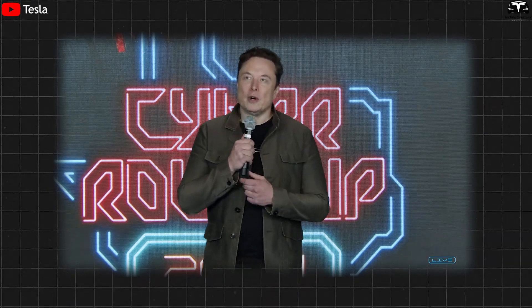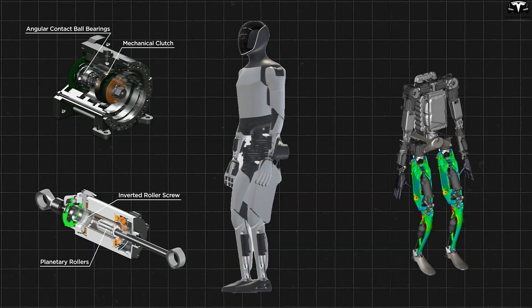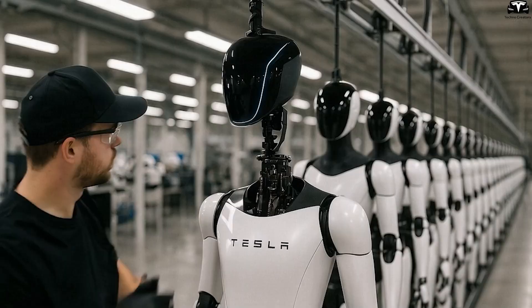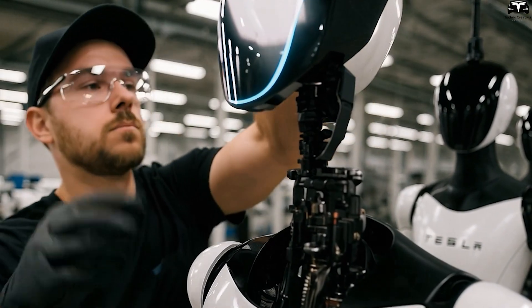There is one major hardware revision which should be done by end of this year or early next. Completing the hardware is a crucial step for Tesla Optimus to adapt to and effectively handle a wide range of household tasks. Precision in design allows the robot to operate smoothly, saving users both time and effort.